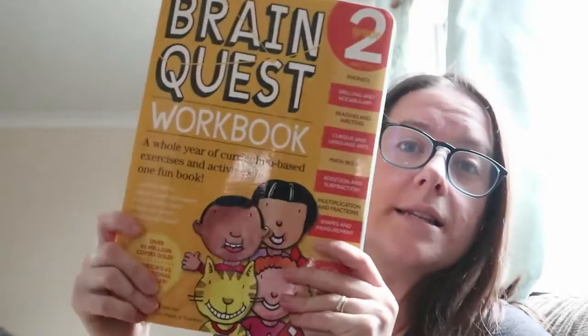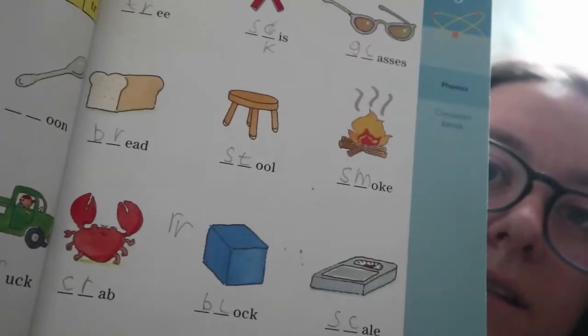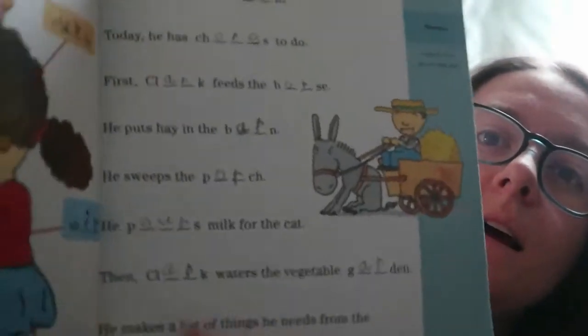So we went back to Brain Quest, and Charles is doing Brain Quest level two — as you can see, it's quite well thumbed. He has just finished the first section, which is all phonics and language arts. He's been doing two pages a day quite nicely. It's amazing how quickly his handwriting has changed. I'll give you some examples — you can see him writing earlier, and then a little while later, doing every day has really neatened his handwriting and made him try harder. He's now moving on to spelling and vocabulary.